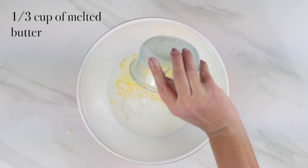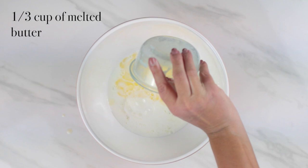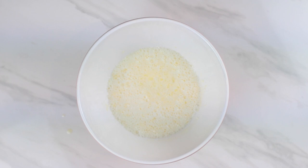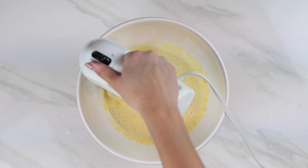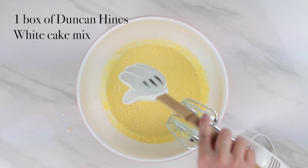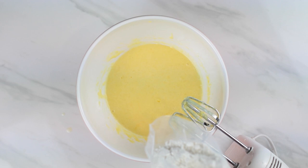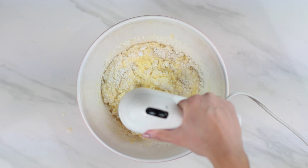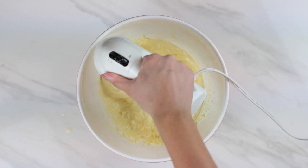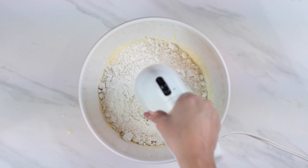In a large bowl, pour three large egg whites, one cup of whole milk, and one third cup of melted butter and combine. Next, add one small box of jello instant vanilla pudding mix and a teaspoon of vanilla extract, and combine. Then add a box of white cake mix — my personal favorite is Duncan Hines perfectly moist, but any would work. Using a white cake mix with egg whites is super important so we start with a nice white batter that will work perfectly when we begin coloring. These swapped ingredients are what give it that super homemade taste.